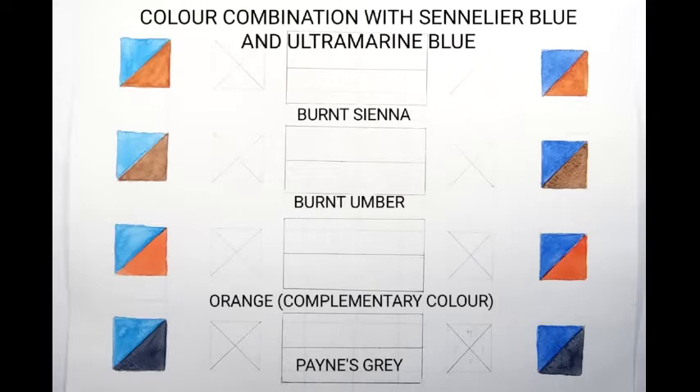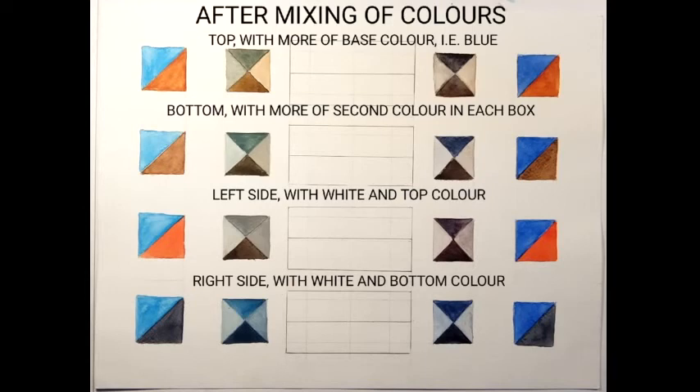Now we come to blue — that is Cerulean blue and Ultramarine blue. Here the complementary color is orange. The various color mixes as before. Here you will find a lot of grays and browns.